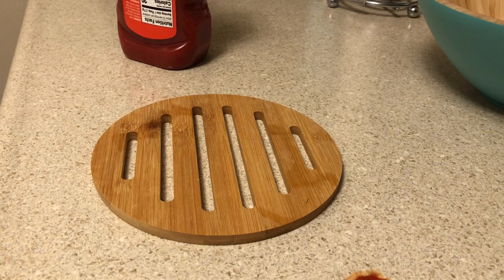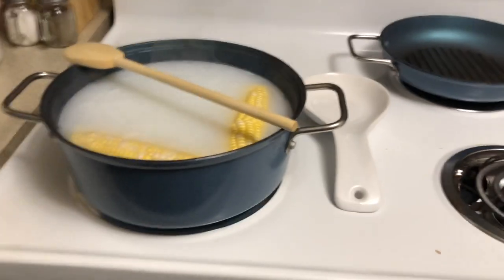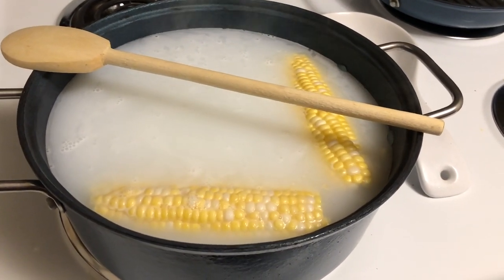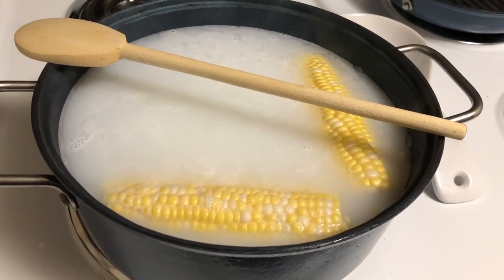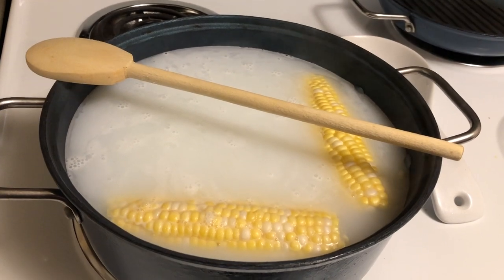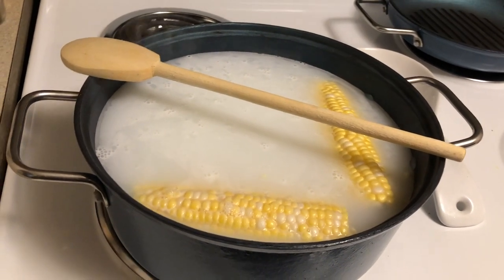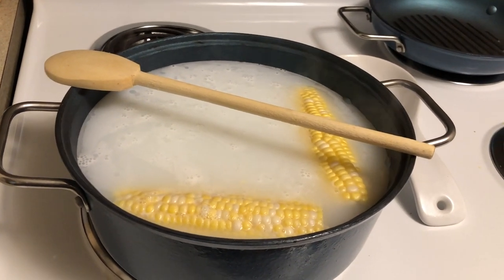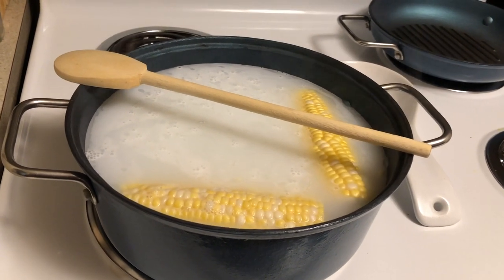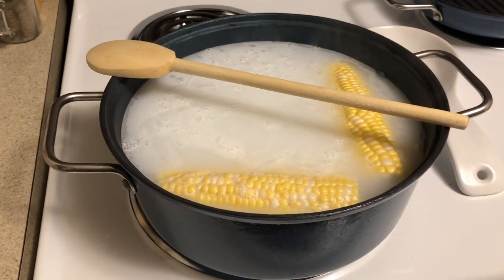Now I'm going to show you how I do my corn. Over here I have two corn on the cob on the stove. What I do is fill the pan with water and then add a quarter cup of milk, let it come to a boil, and then let it boil for about six to eight minutes. I put a wooden spoon across my pan when I'm going to boil water — it prevents it from boiling over. I've heard some people say it doesn't work for them, but I've always had good luck with it.